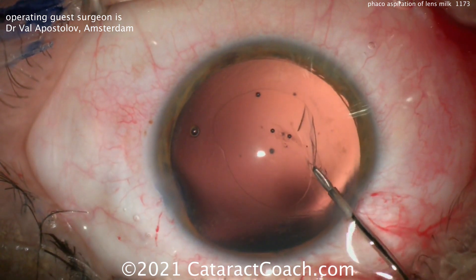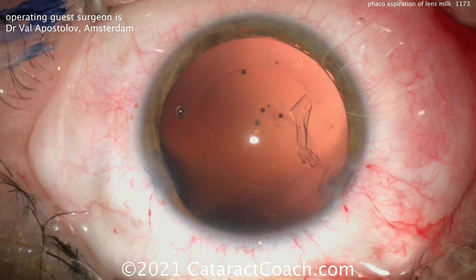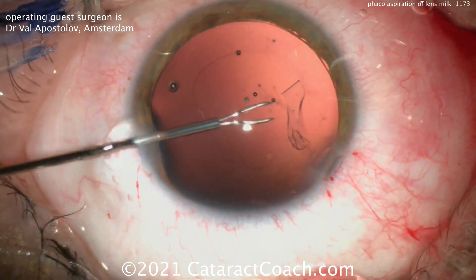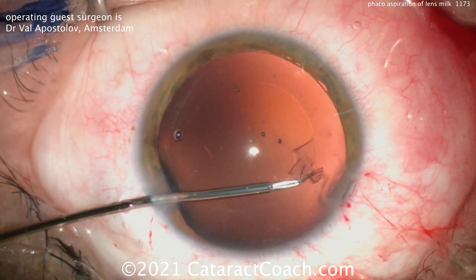Dr. Apostlav is a very talented surgeon and he can still make a beautiful rexis even without the IOL in the bag. Look at that hand switching — this really hammers home the point: if you're a young resident or doctor in training watching this, you've really got to be able to use both hands.